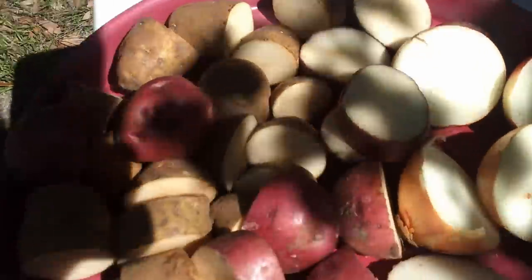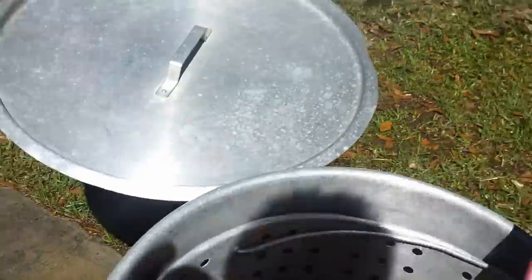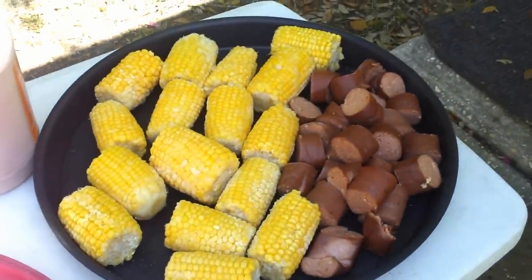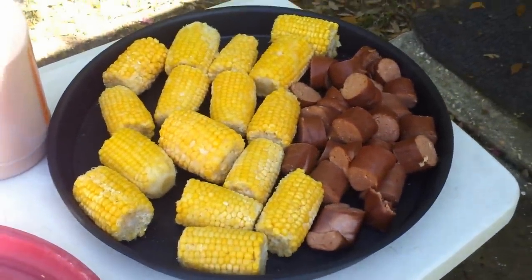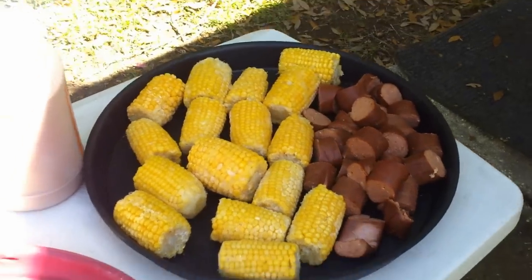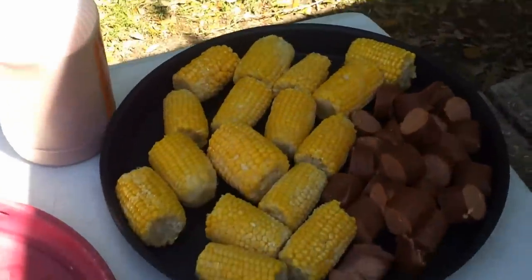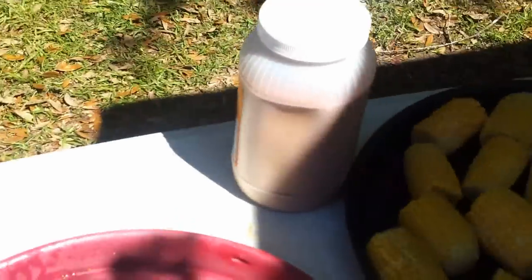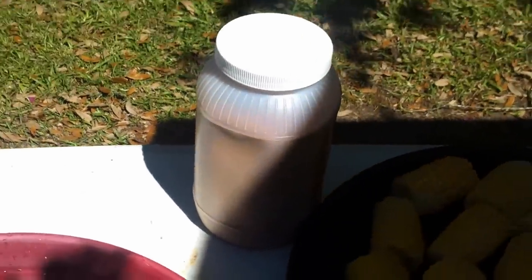Our onions and potatoes are going to take the longest to cook, so they go in right at the beginning. The corn and sausage you can add right at the end — corn will cook relatively quickly, and the sausage in this case is already cooked, so we're just going to heat it up and let it absorb some of the spices.